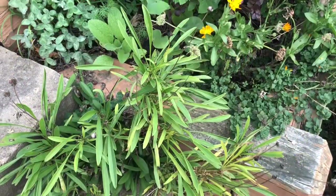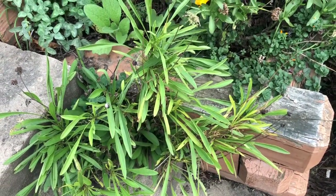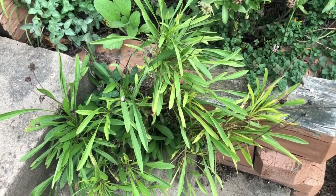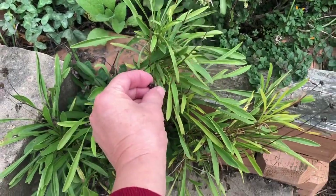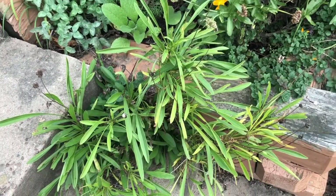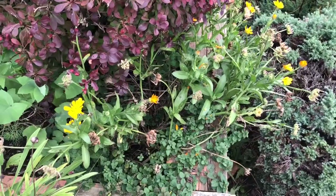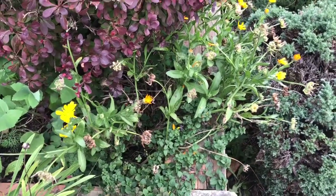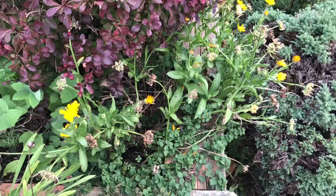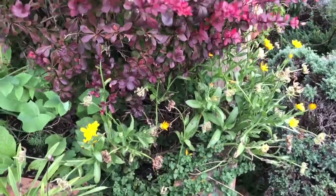This one's past its prime right now, but this is Dyer's Coreopsis and you can see it's already going to seed. There's not much left to it, but it makes a great dye. I also have calendula. Sometimes I'll mix these depending on what's ripe, what's available, what's flowering, what's blooming. I use the blooms on these.